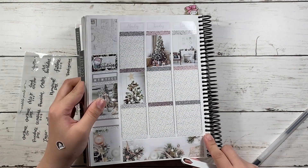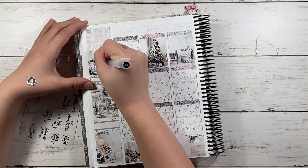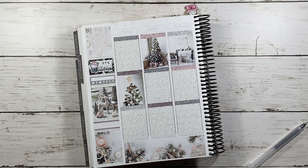I already laid this week out before, so I don't have the beginning part.